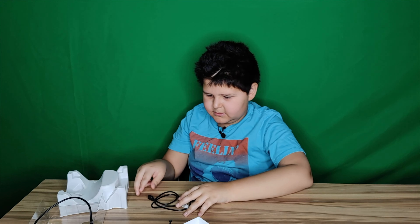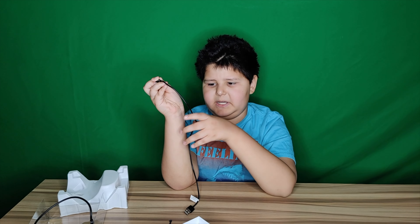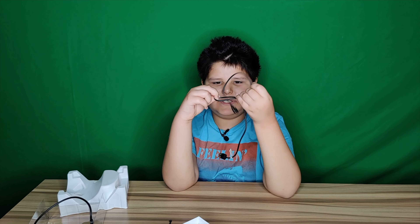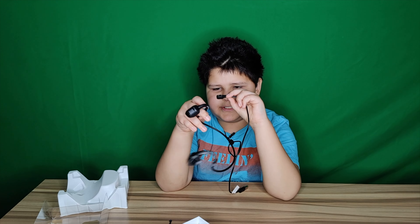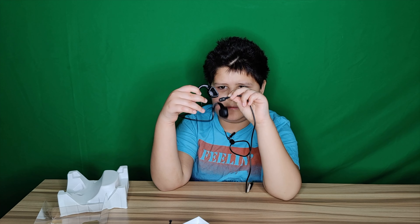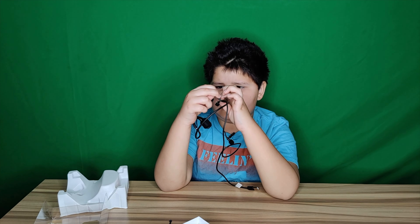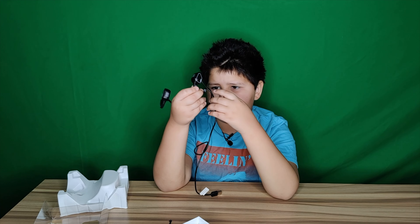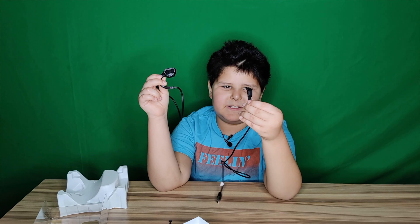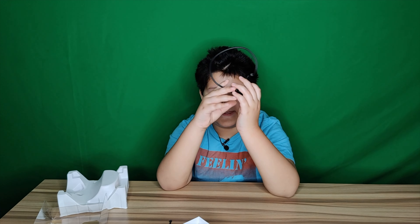We also have the charger — oh my god, I just ruined it, oopsies. These chargers go like this — there you go. I've never seen a charger looking like this before.